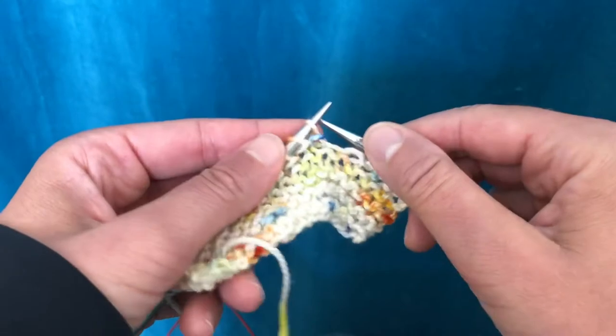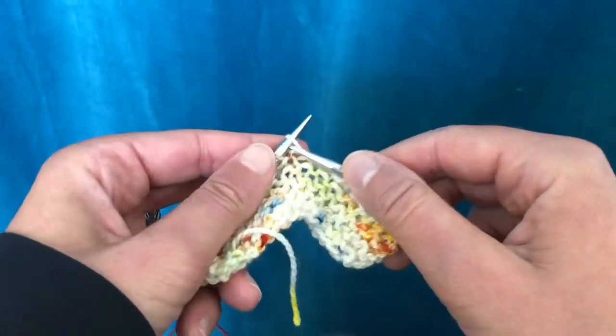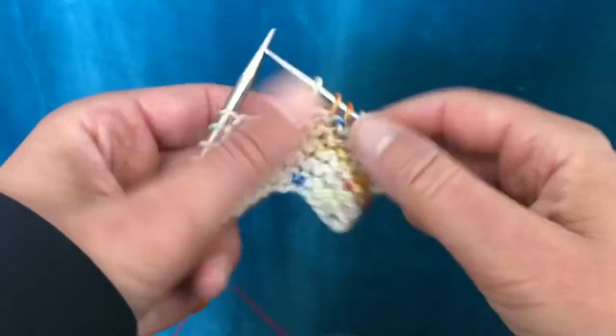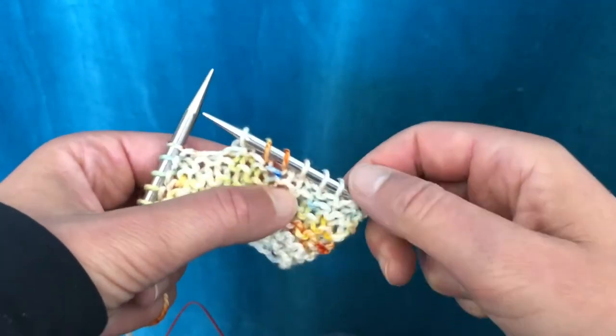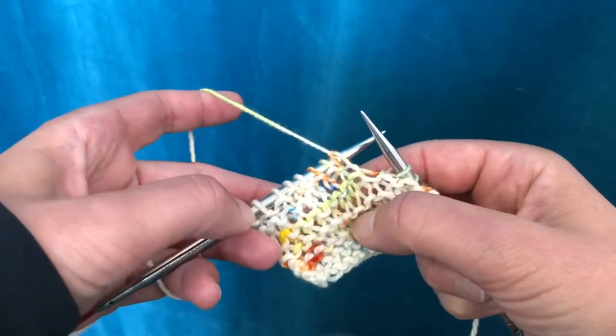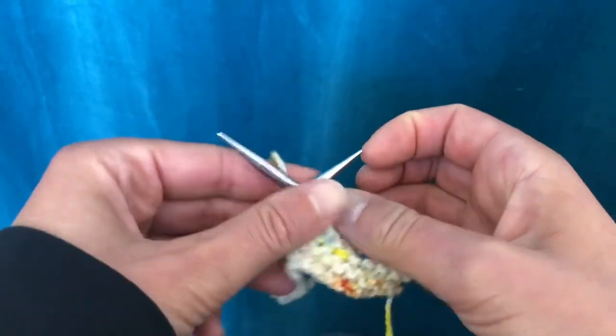Then knit a certain number of rows past the stitch and turn and do it again, or just knitting all those double stitches together. It looks really nice — even in stockinette it blends in really well and doesn't leave any holes. Thanks for watching.